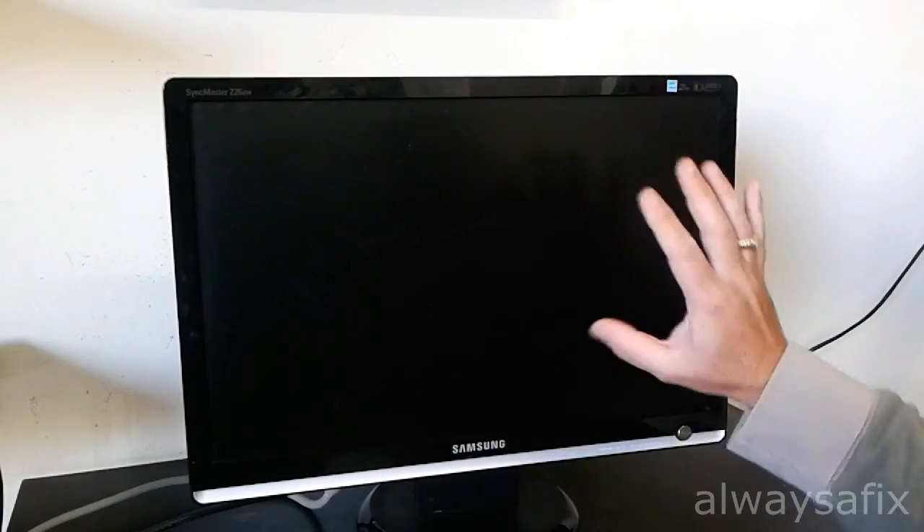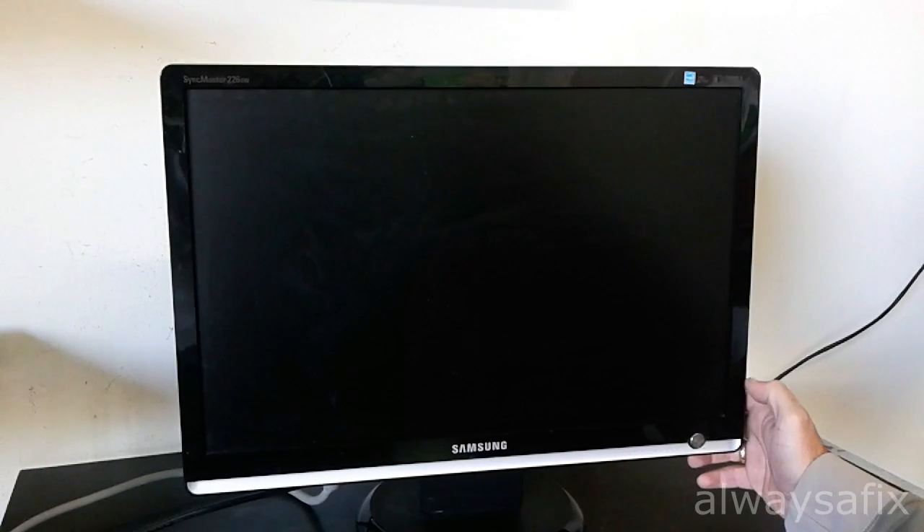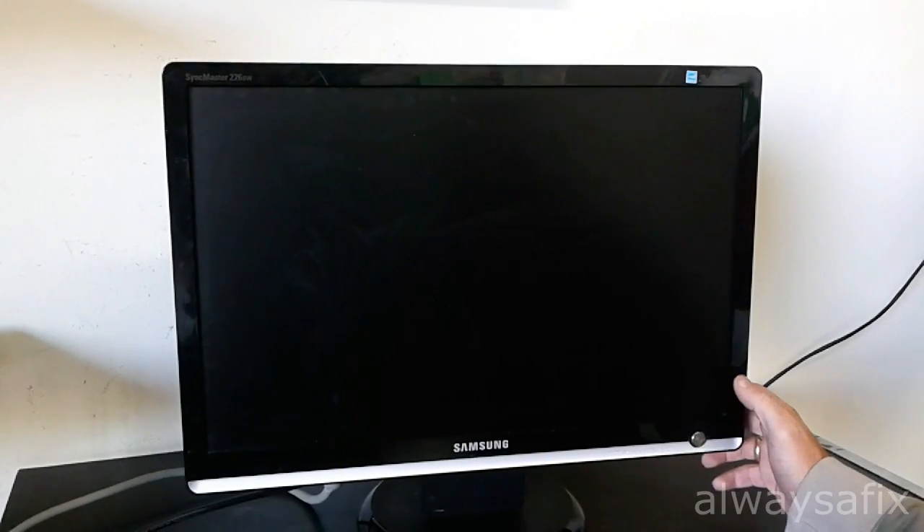Today we're going to be working on this screen. It's a Samsung Sync Master 226BW, and the problem we're having is it doesn't power on. Sometimes we get a blue light that comes on for one or two seconds and maybe a flash of the backlights of the screen, and you can hear a whistling noise coming from the back. Most probably it's some bad capacitors, so let's take it apart and see if we can get the screen back on the road.